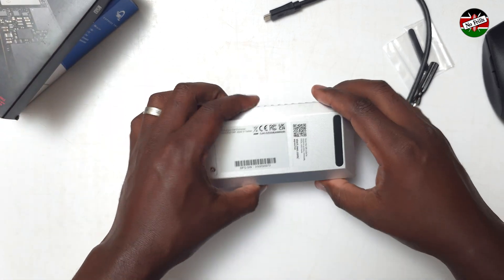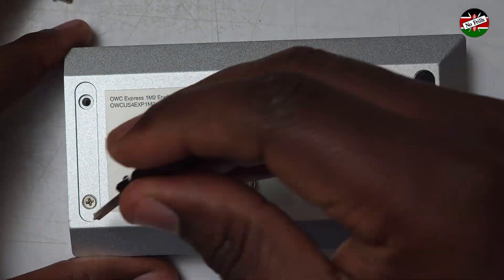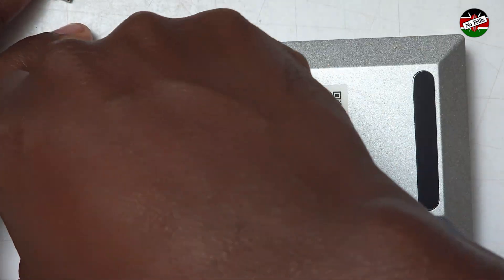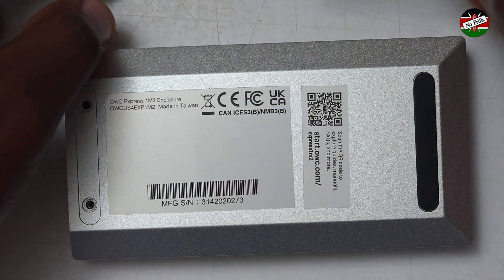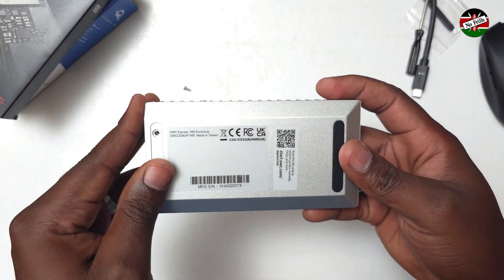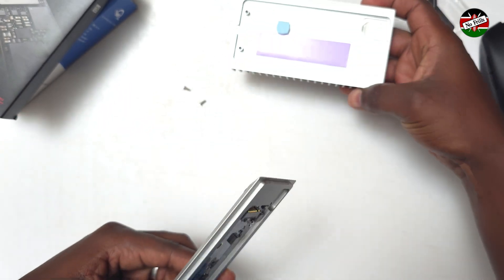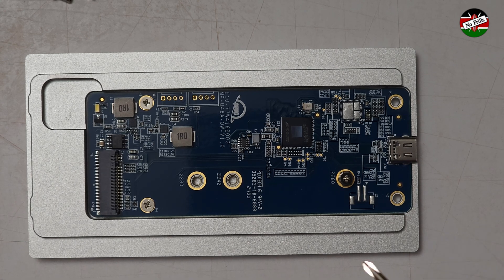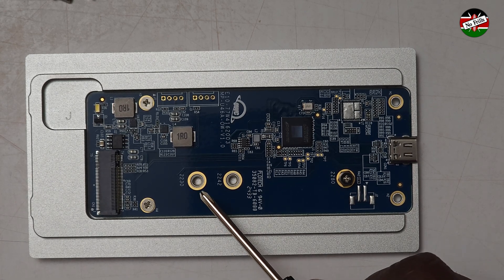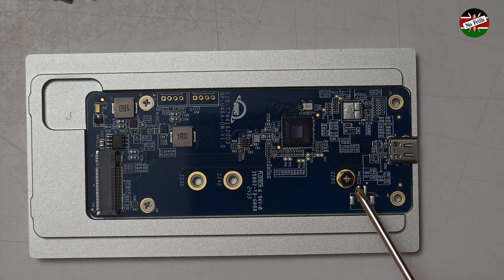Now let's open it up and install the drive. After removing the screws, slide the bottom piece up and off, and set the top aside. As you can see, this enclosure supports the 2230, 2242, and 2280 NVMe form factors.